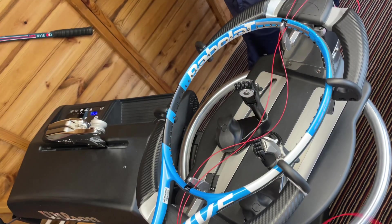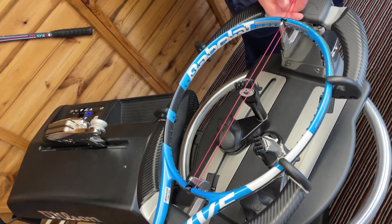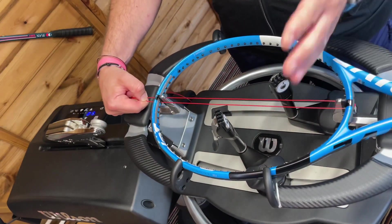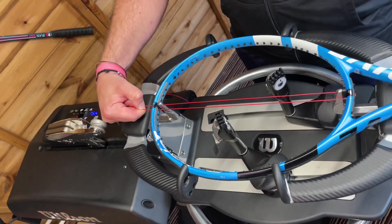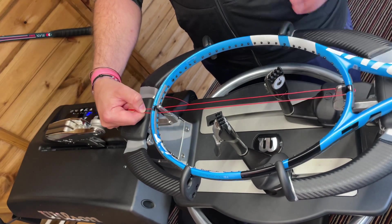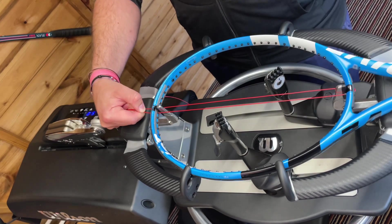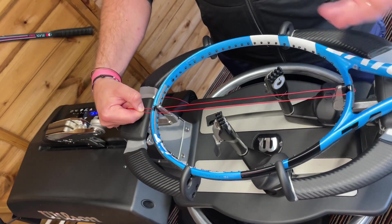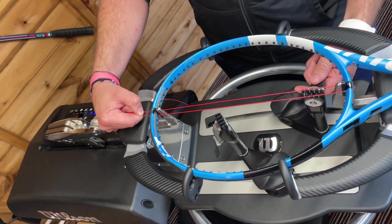For those who want to know a little bit more about how hybrid setups actually work — essentially whichever string is in the mains, that is where you're going to get the majority of the feel when you're hitting the ball. So if we're using poly, that's going to be the driving string. What we're doing on the cross strings is adding a softer multi-filament, which will then just soften it up a little bit. If I switch it around and have the multi-filament in the mains, then that would be the main characteristic of the string bed — it'd feel more soft than hard.